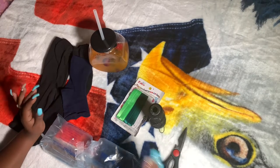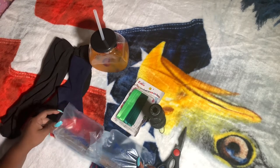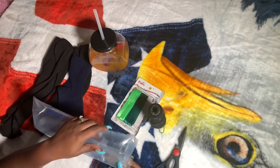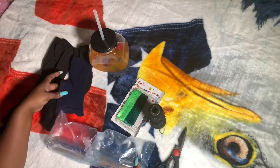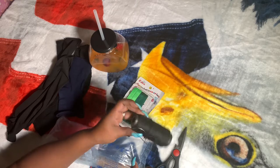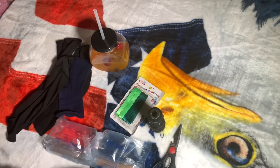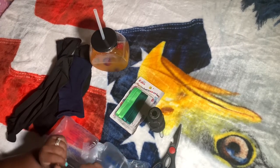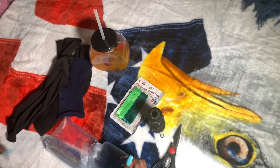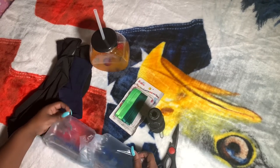Hi guys, this is Quayla After Dark and I am here to show you a really cheap way of doing a DIY armrest. I call this channel Quayla After Dark because it's at nighttime when I'm recording my videos and the kids are sleeping and husband's probably sleep, tired of working. So let's just get right into the video and get started.